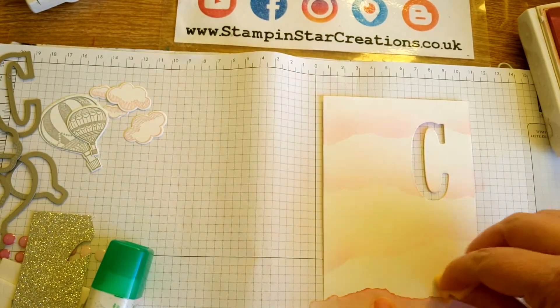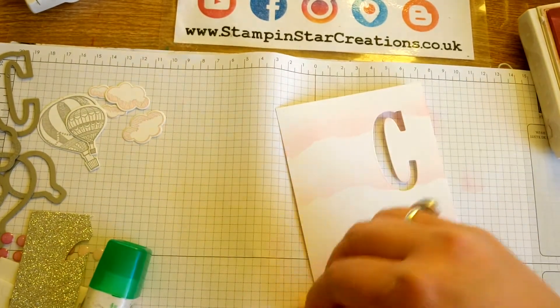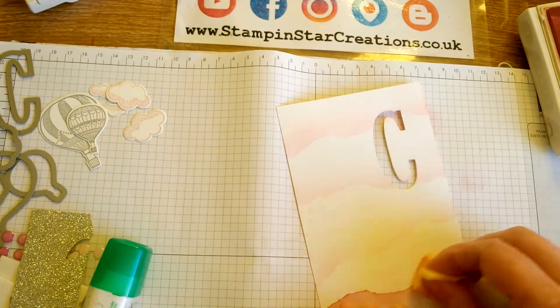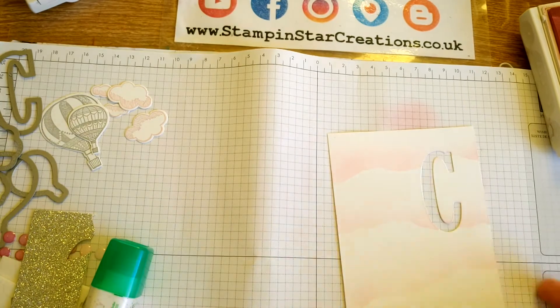I want it slightly varied because cloud formation isn't always the same. You might want to stick down your mask, or you can do what I'm doing and just do it free hand. Okay, so that was nice and quick and easy, and that's ready to go.